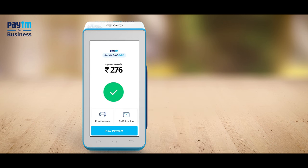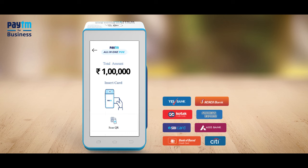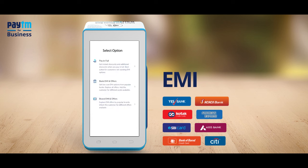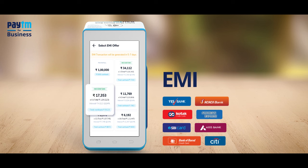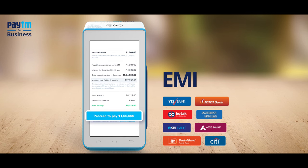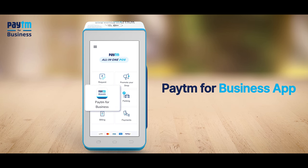You can also increase your sales by offering the affordability and convenience of EMIs using the Paytm card machine. Simply select the EMI payment option while accepting the payment.